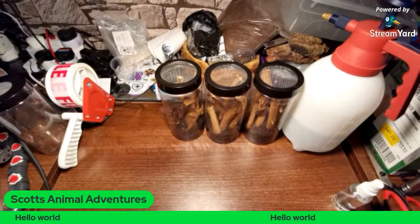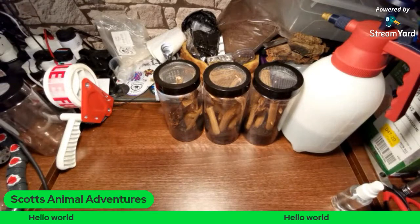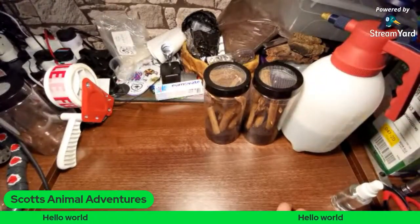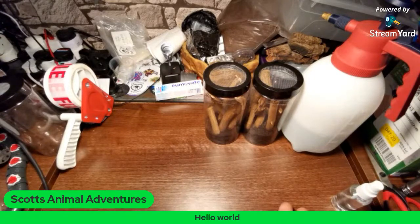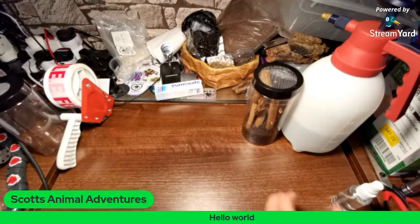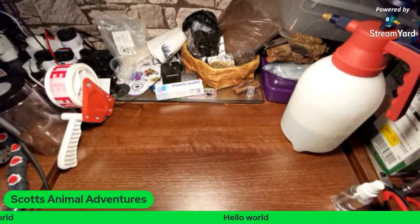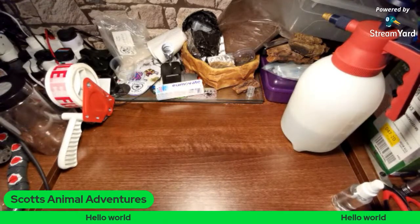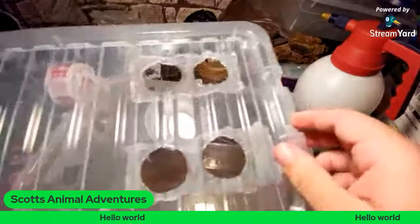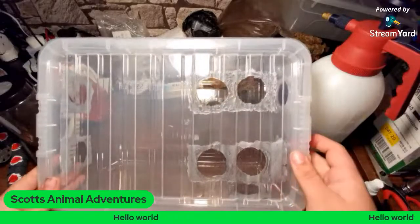I'll put these assassin bugs back. Hello, Drew Woodward, how are you today? Okay, so I have been making some enclosures up for some new isopods and also just for surplus. I'm very good, Drew, thank you.